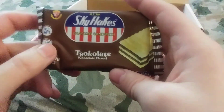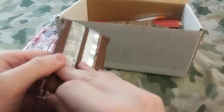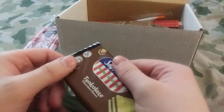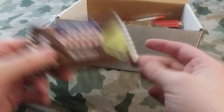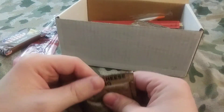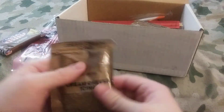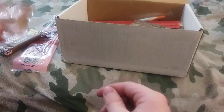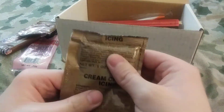We have some chocolate flavor Sky Flakes Crackers. I haven't gotten to try these — I've only tried the plain Sky Flakes before. We also got a cream cheese icing. Never actually tried this either, so that'd be good, maybe with the crackers.